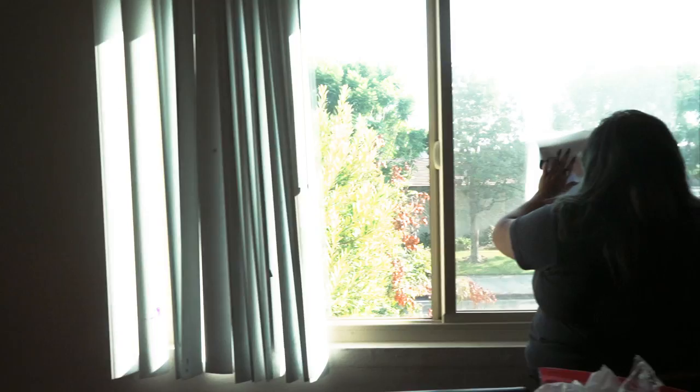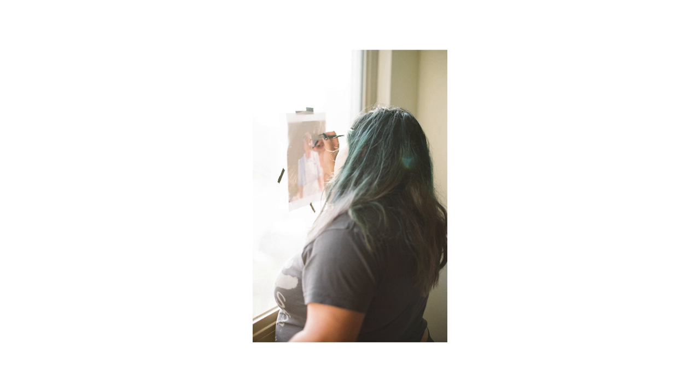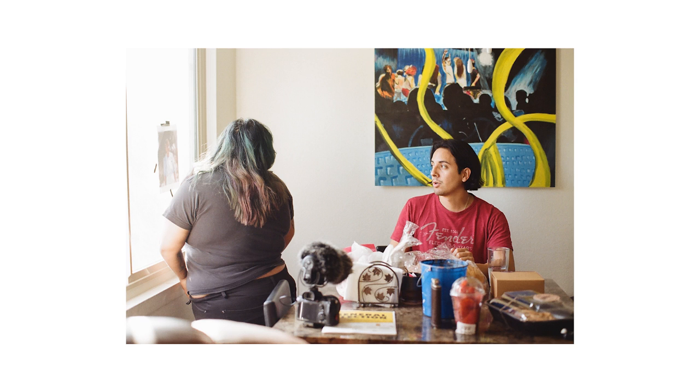What are we doing now, Rita? Trace. I don't have a lightbox so I'm improvising. Wait, but they're closed in the picture — but you're gonna draw them open? No, they're open, but they're like slits. Oh, got it, got it. They're old lady eyeballs.